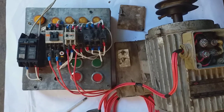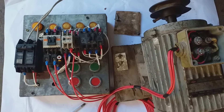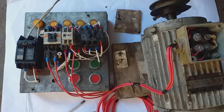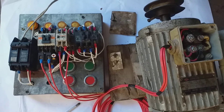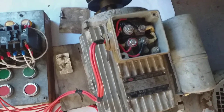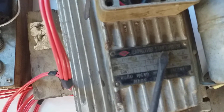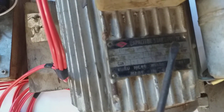Allow me to present my actual industrial motor controls using a capacitor start induction motor.